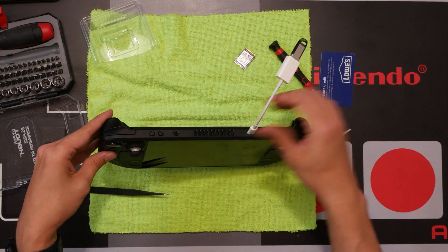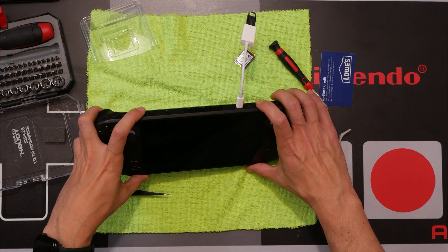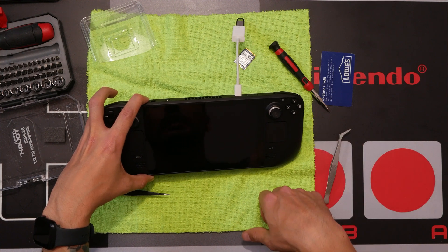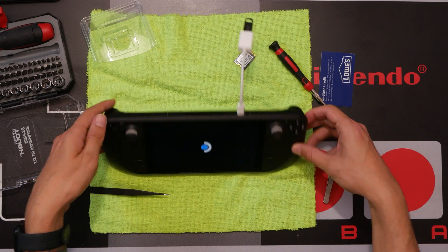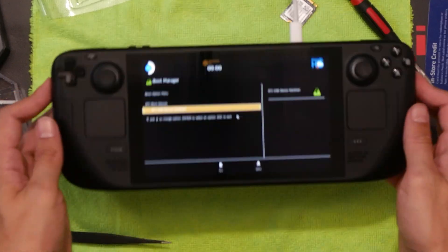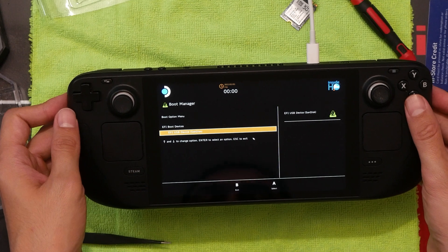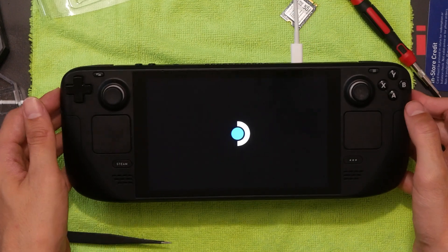Pop the USB drive in. Now hold the power and volume minus button — just hold down the minus button until the boot menu comes up. It should boot to the thumb drive. You can see the only option is the USB SanDisk thumb drive, so just pick that and it should boot up.